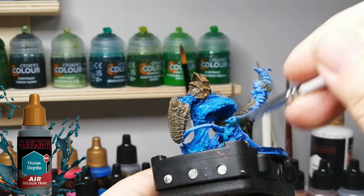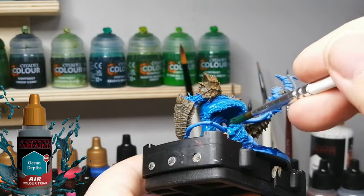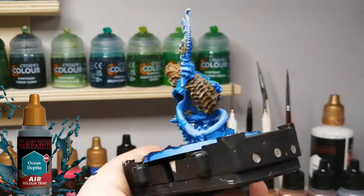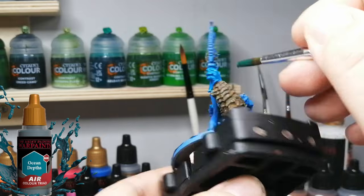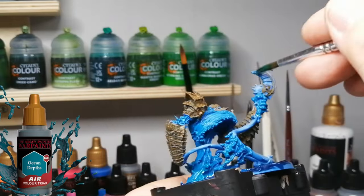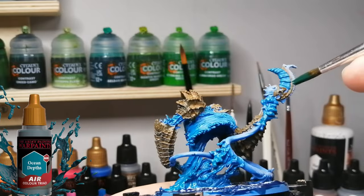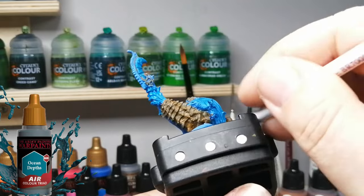Now you hear me talk about a color triad - what's a color triad? Army Painter did this perfectly: having three colors that work as your base, your mid-tone, and your highlight. You have those three colors and do the three steps of your miniature just like that, without having to think about which color is next, which one brings out the bright areas, or which one highlights this area.